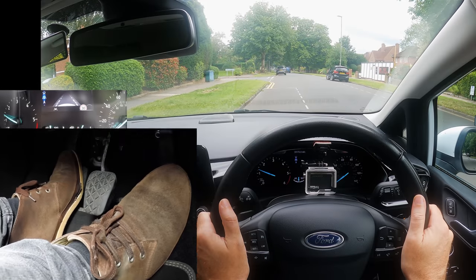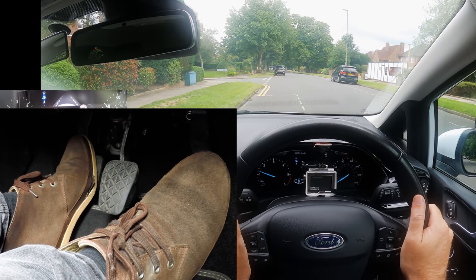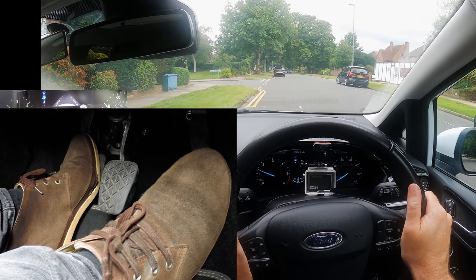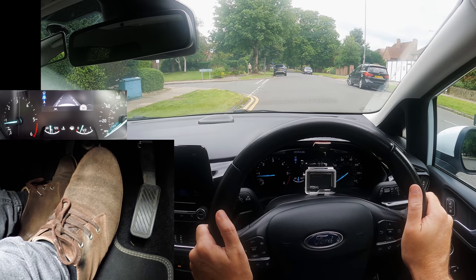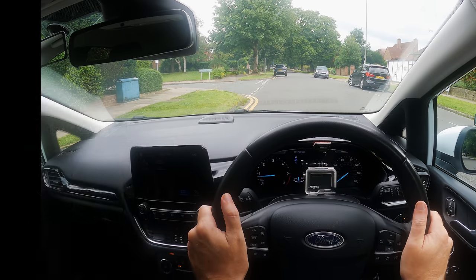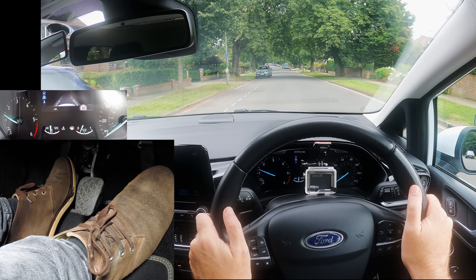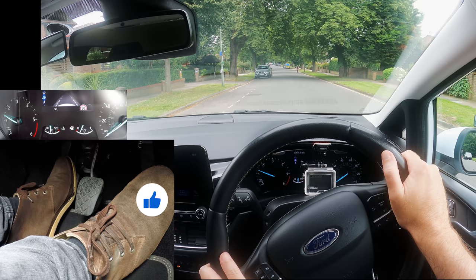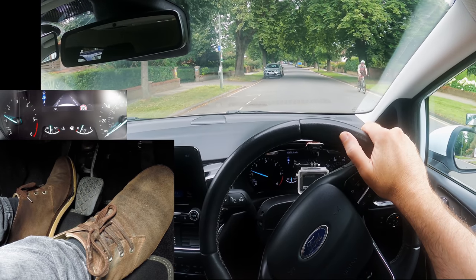To creep forward: gas and biting point. Lower the clutch a little to slow down or raise it slightly to move more. Off gas, clutch down and brake to stop. Don't forget that when you're creeping forward with the biting point, pressing the gas helps the car not stall, but it doesn't affect the speed as you can see — so don't be afraid to use it.